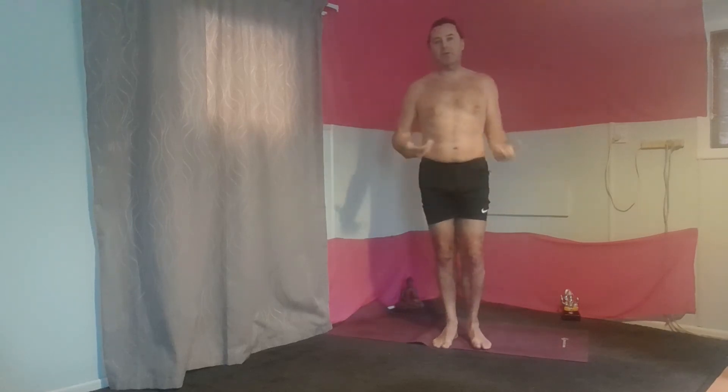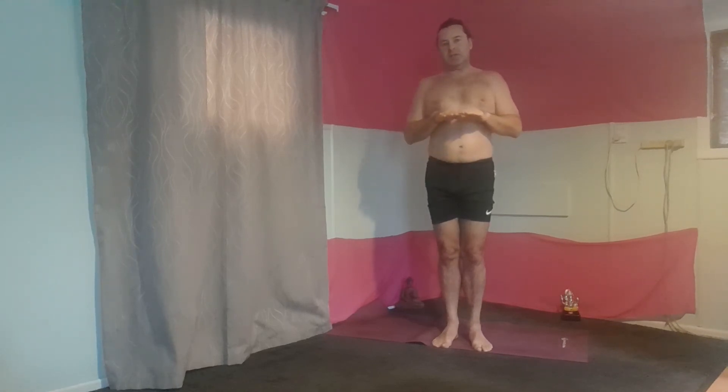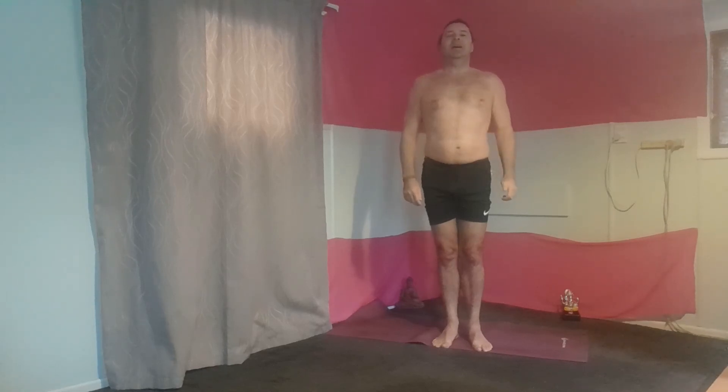So that was a variation on salute to the sun. I hope you liked it. It's a great way of energising, just lifting your vibration, getting the blood flowing, lymphatic drainage through your whole body. Hopefully that helped — subscribe, like, thumbs up everybody, lots of love.